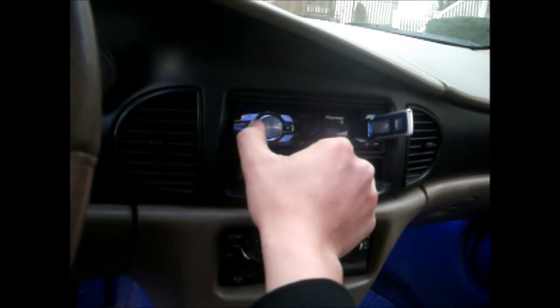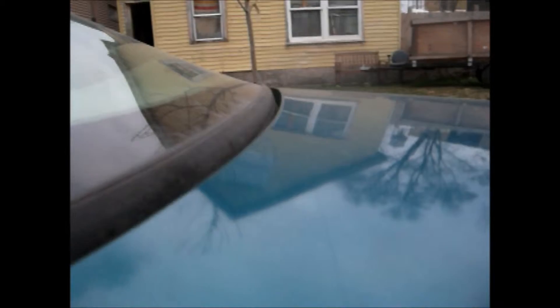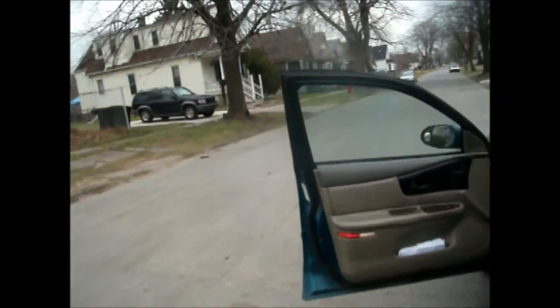Now I'm gonna turn the bass up. I'm gonna play some good music I like. Turning the bass up now. It is freaking loud!